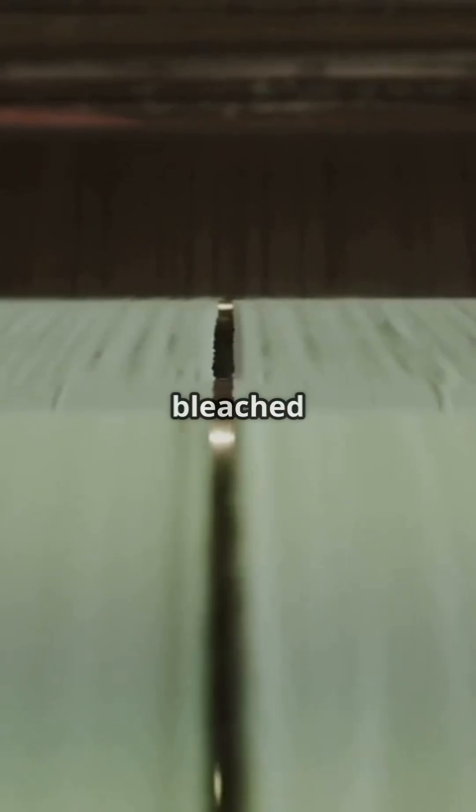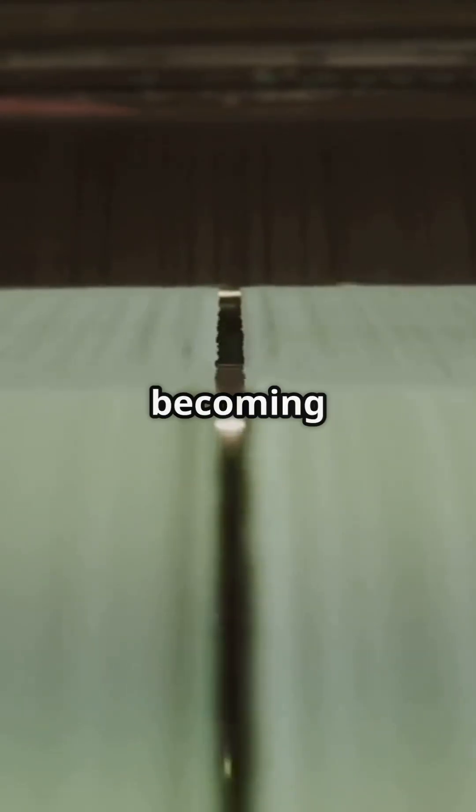For whiter paper, it's often bleached, though eco-friendly, non-chlorine methods are becoming more common.